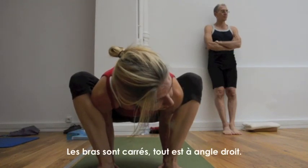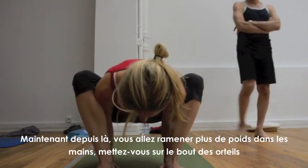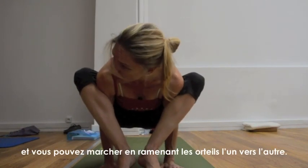The arms are square — everything's at a right angle. Now from here, you're going to bring more weight back into the hands. Come to the toes, and you can just walk the toes towards each other.